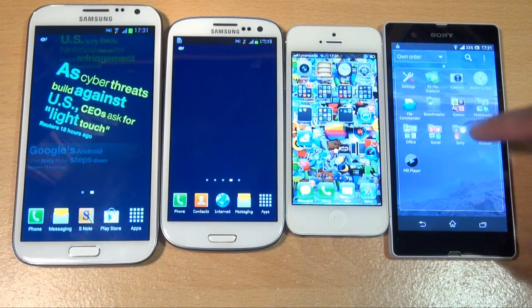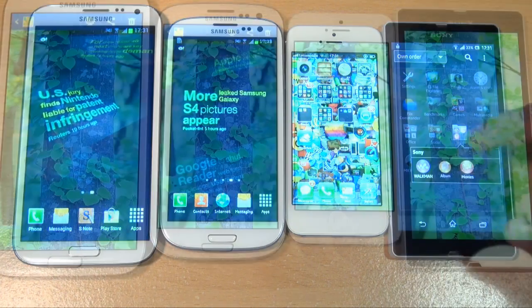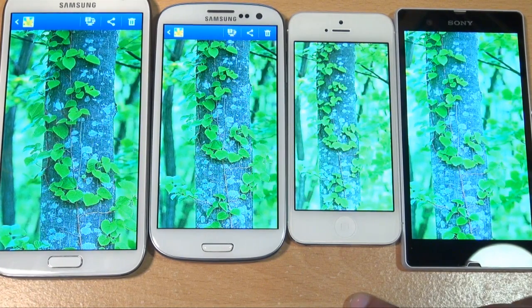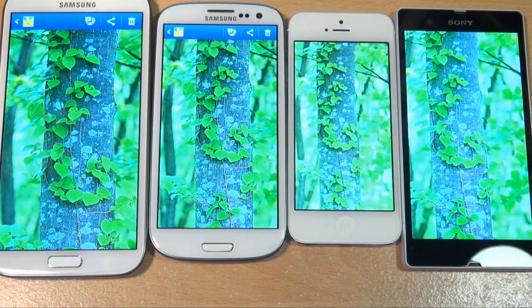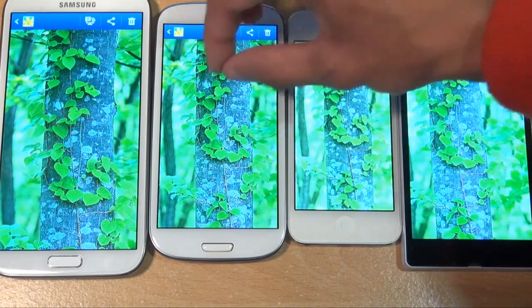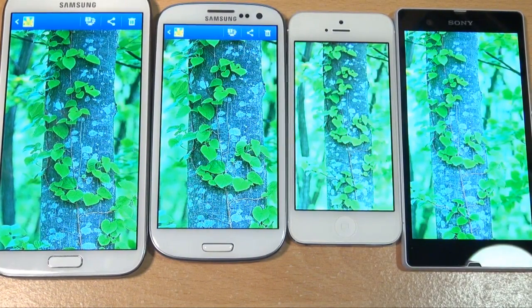We're going to load up some HD photographs on each one of these devices — the same photographs. Just zooming in a little bit so you can get a feel for what's on each screen. The iPhone 5 with its lower screen resolution is a bright picture, but the detail just isn't there even with the retina display. The Galaxy S3 and the Note 2 use the same screen technology.